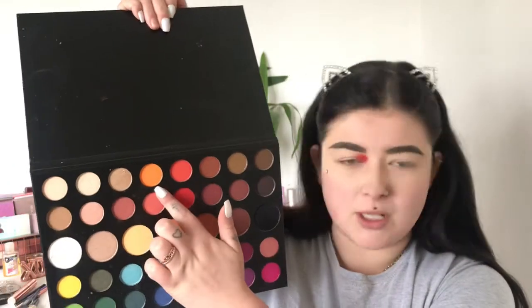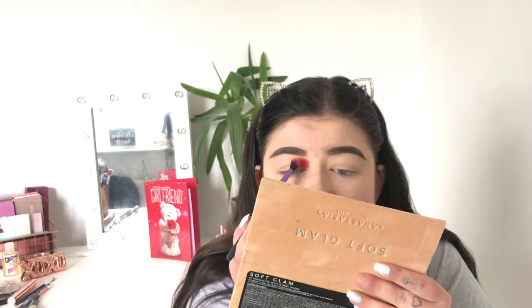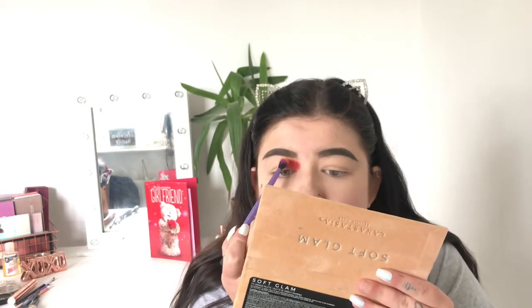I'm going to go in with the color just above it — it's the most awkward palette to hold. I'm going in with this orange tone; it's very bold as well. I'm going to pop that next to the red so they join together. There are your first two colors done.